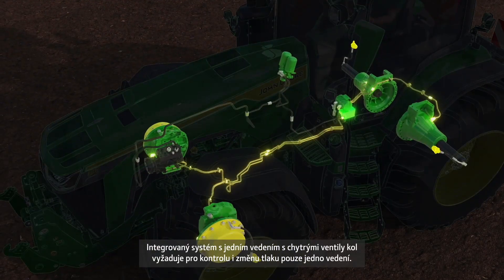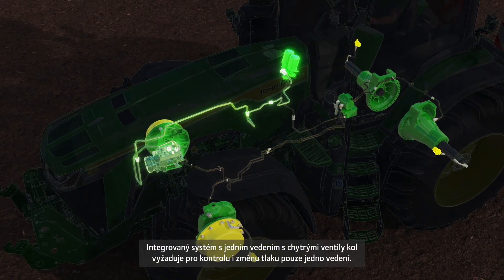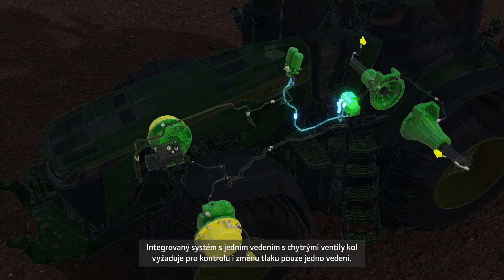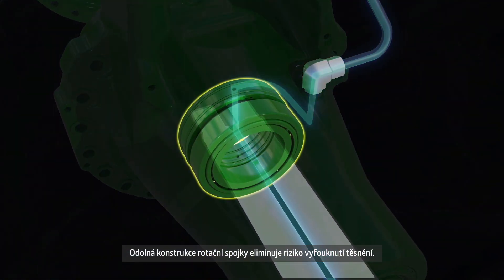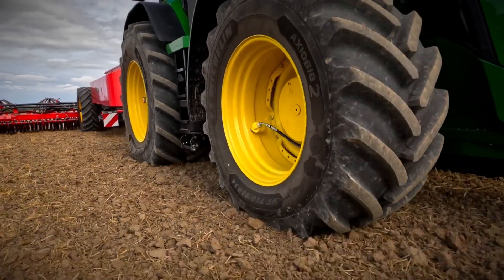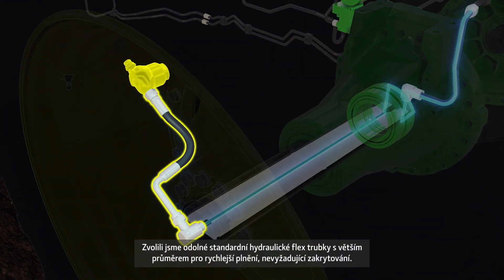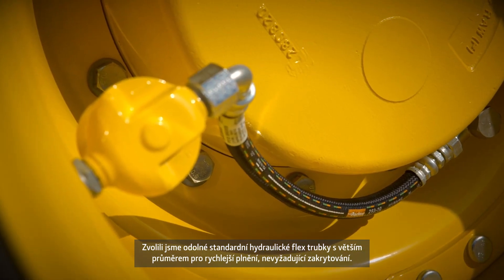The intelligent single line system with smart tyre valves requires only one line for pressure monitoring and regulation. The robust design of the rotary union eliminates any risk of seal blowout. We chose robust standard hydraulic flex tubes with a bigger diameter for faster filling.